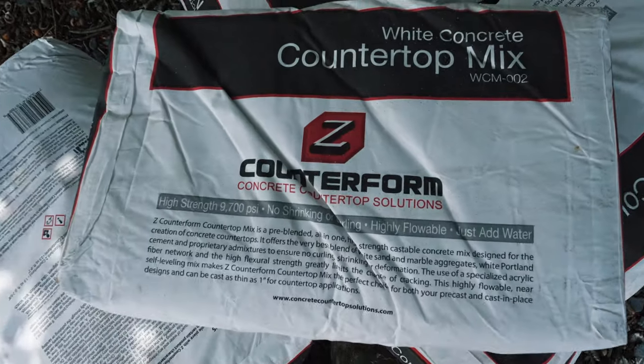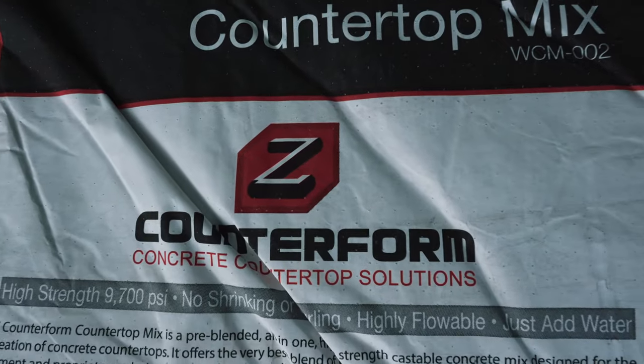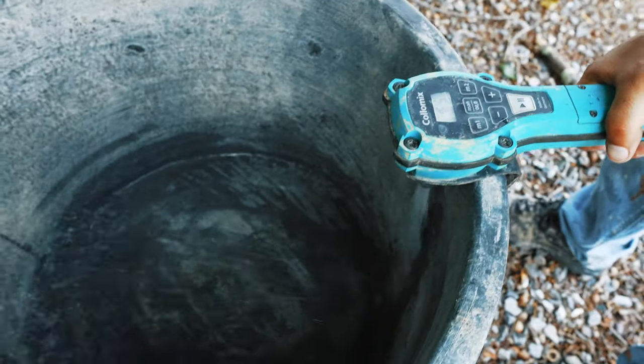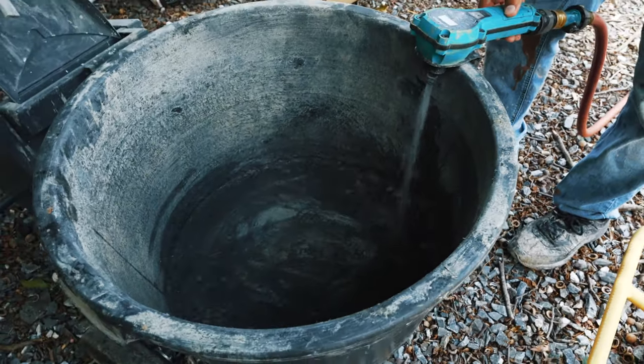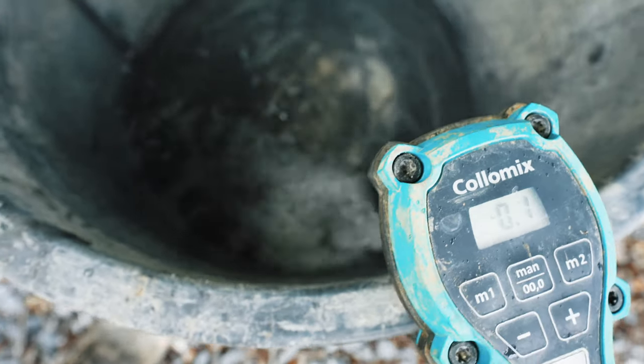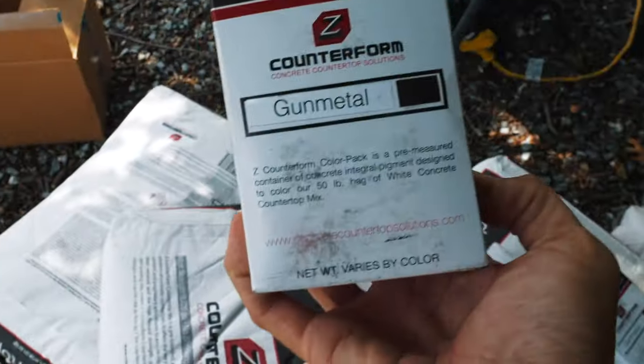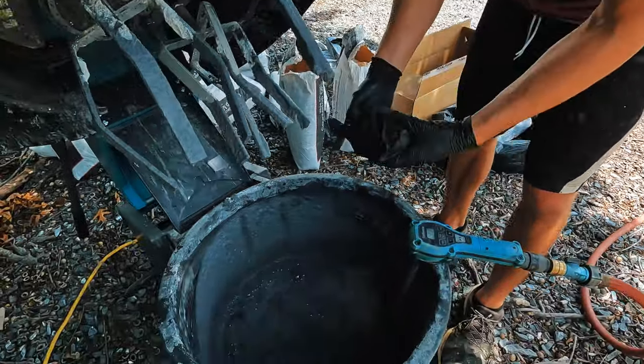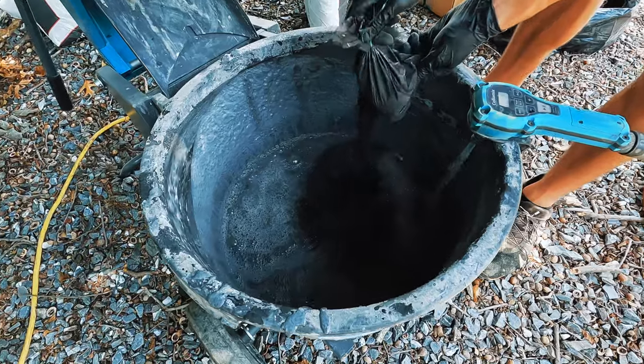We're using a concrete countertop mix from Concrete Countertop Solutions. We're using this for the first time today, and we're going to mix two bags at a time. We add seven quarts of water for those two bags, and one bag of pigment so that we end up with a medium gray shade of concrete. Then we're going to mix it in our Columix XM2.